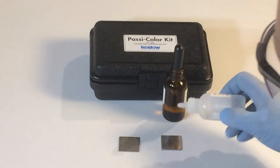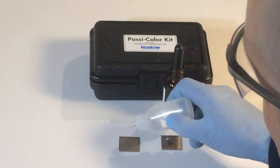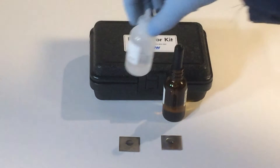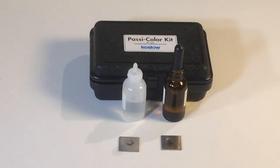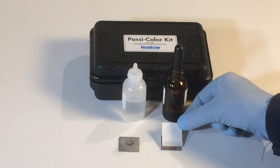The first step to evaluate these two samples of stainless steel 304 — we put on a couple drops of solution, and then wait for about one minute. After one minute, use your test paper and dab up the drop.